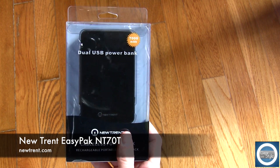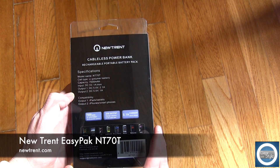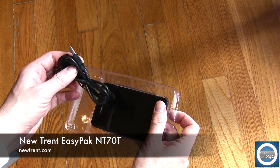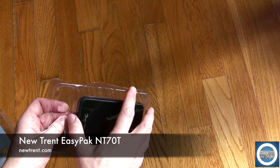Hey guys, Michael here with Gear of Style and this is the NewTrent EasyPack. This is part of the EasyPack series and you can find all the links down below. Currently this one is at a very good price of less than $50 on the NewTrent website.